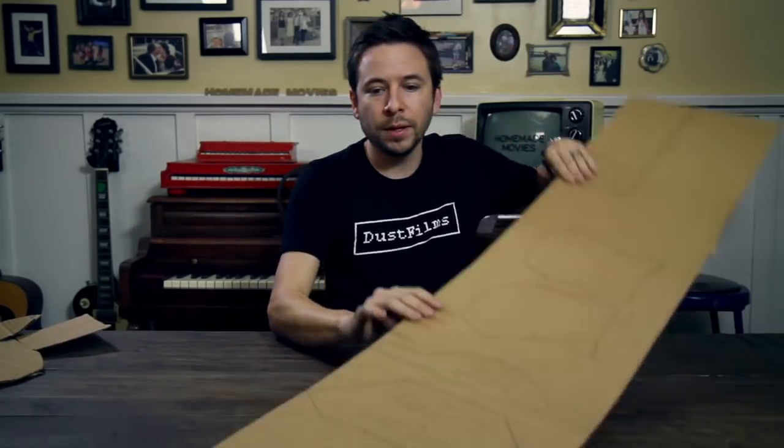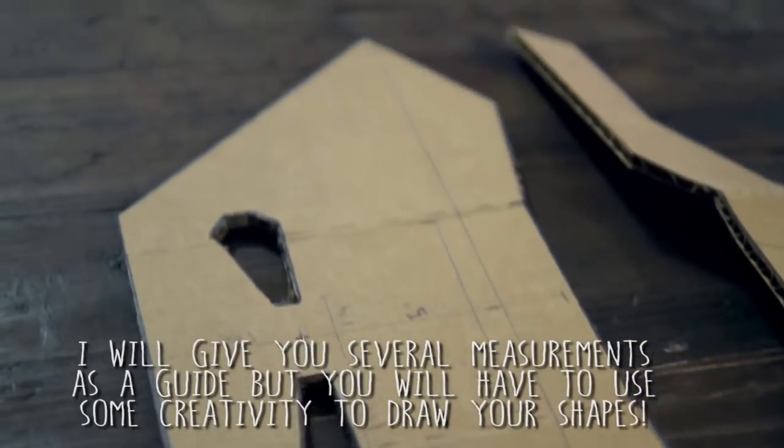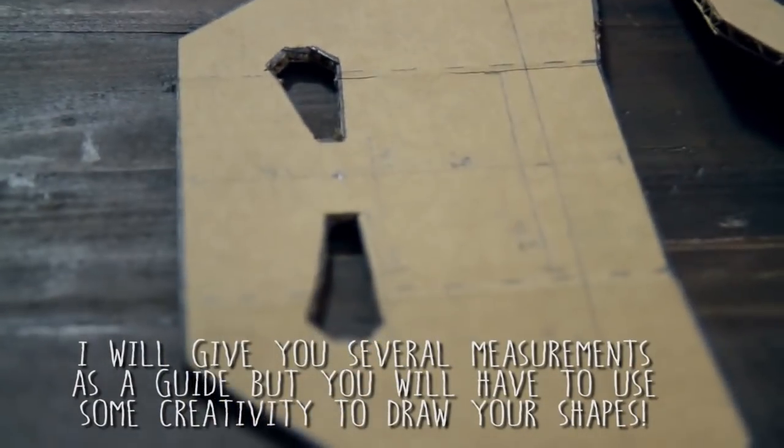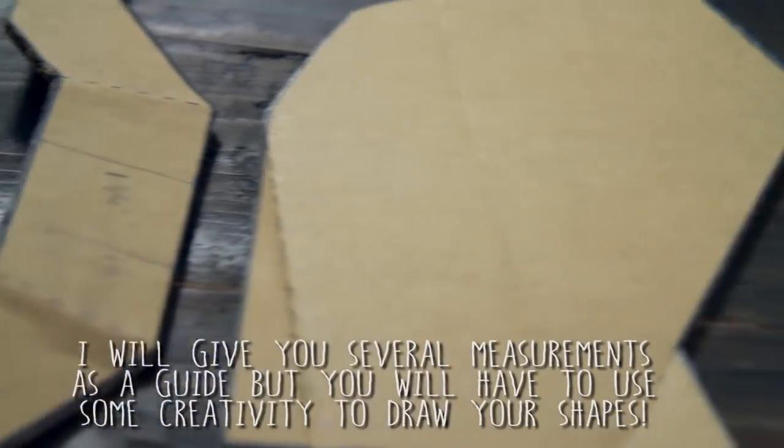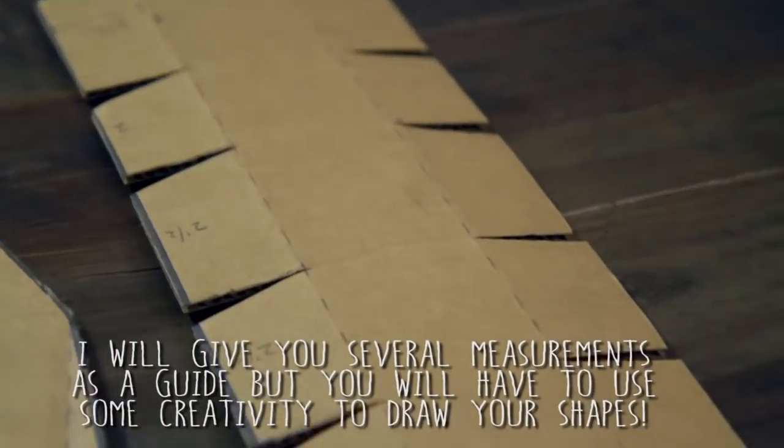I've drawn all five pieces out on one big scrap piece of cardboard, but they don't have to be on one piece. One important thing to pay attention to is which way the perforation goes — those are the lines you see in the cardboard. They go a certain direction, and that's going to come in handy when we're trying to bend the pieces. Check the description for individual image links with close-up measurements for each piece.